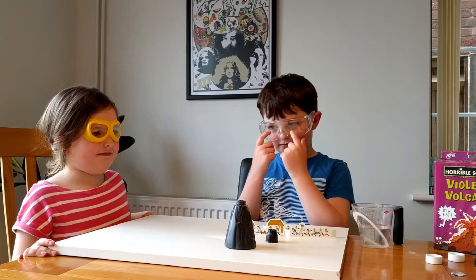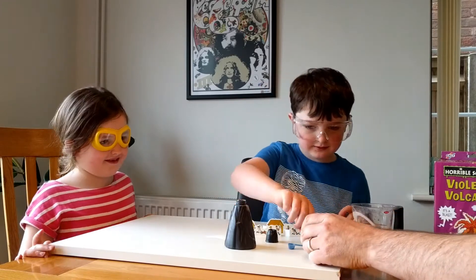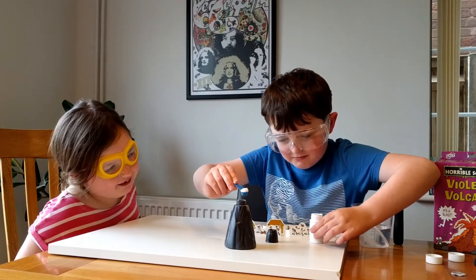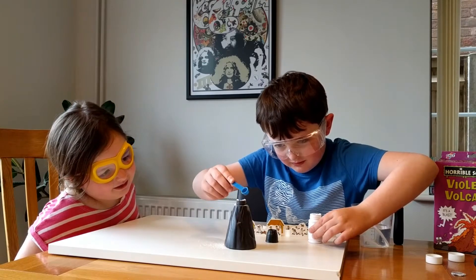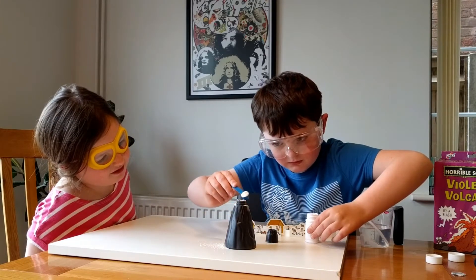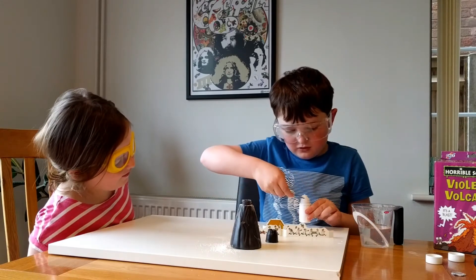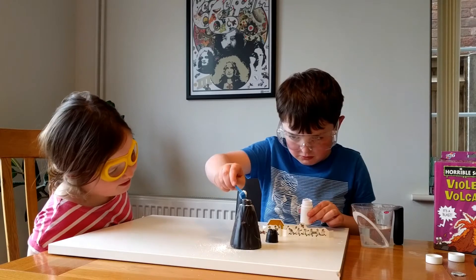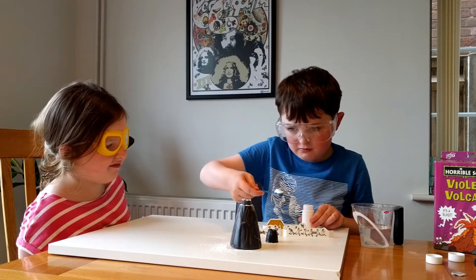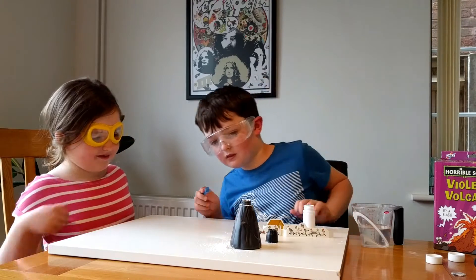Are you ready to begin? Yes. You've both got your safety goggles on? Yes. George, can you put three scoops of tartaric acid into the volcano, please? It's quite a small hole. Try to keep the scoops level so they're not too big. One more — two — that was your three. Push all the stuff in.